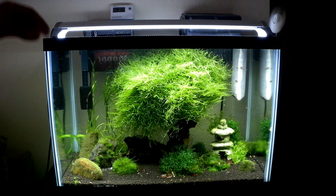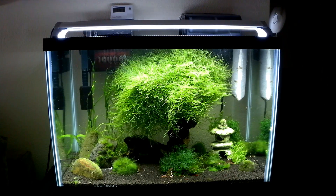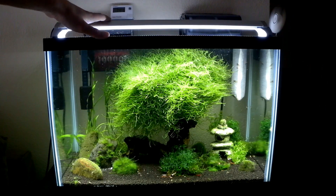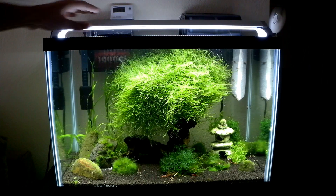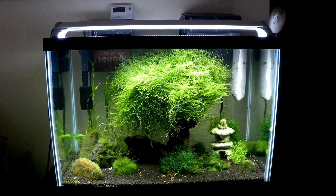Hey guys, real quick I wanted to show you how I cooled off my tank a full 10 degrees with less than $20 in materials. Let's get started.